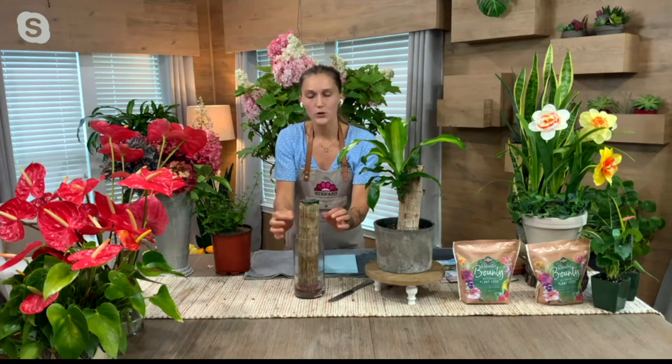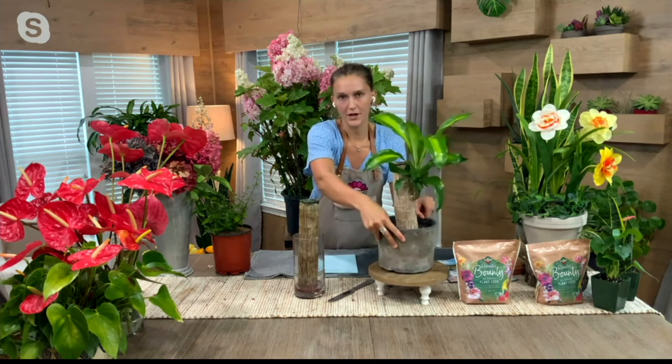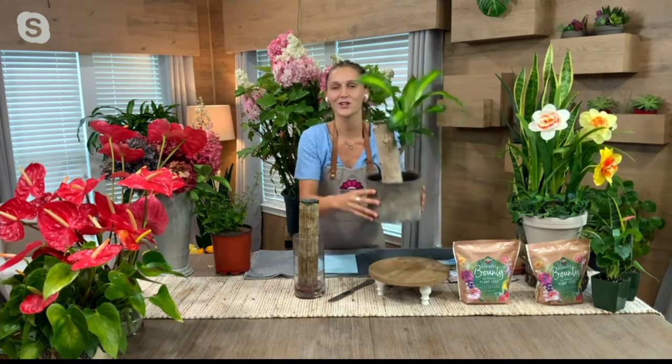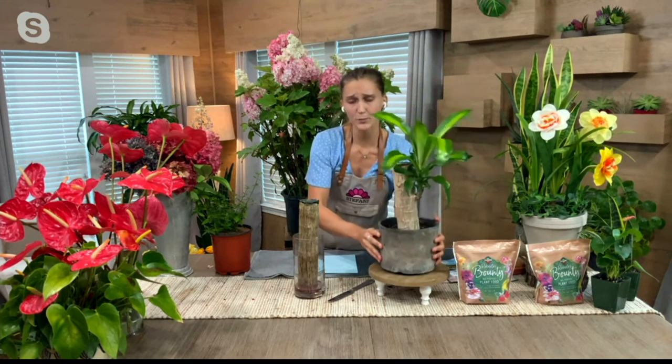After those six weeks, you'll start to see cute little sprouts coming out the side of the trunk. Once you see those, you're going to put them into a container of normal potting mix, and about six to eight weeks later you'll have a plant that looks just like this.